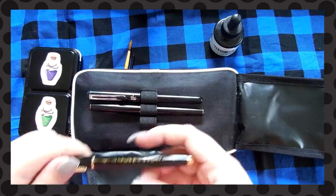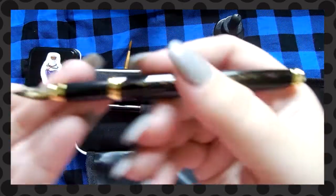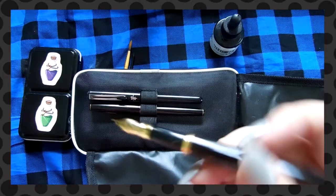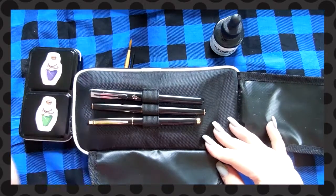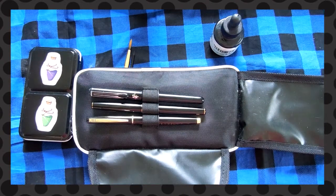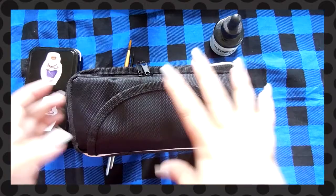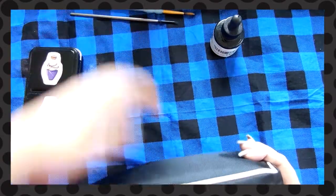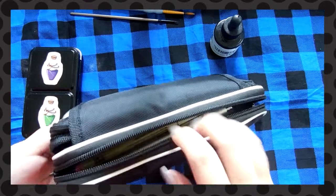Cody got me this really nice fountain pen for my birthday and it broke. I don't know why, but every ink I've tried putting in this thing it doesn't want to write anymore. It's my nice pen — hopefully I can find somewhere like a professional place to fix it, but yeah, it kind of sucks.